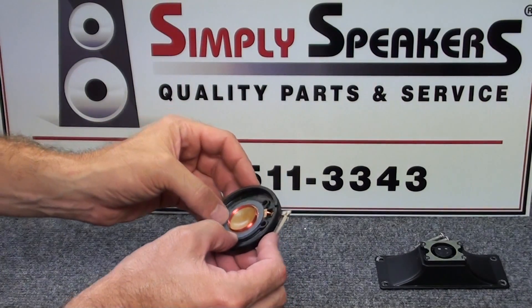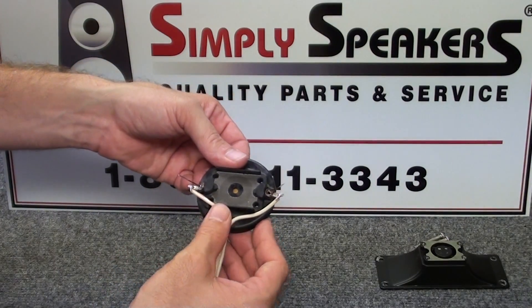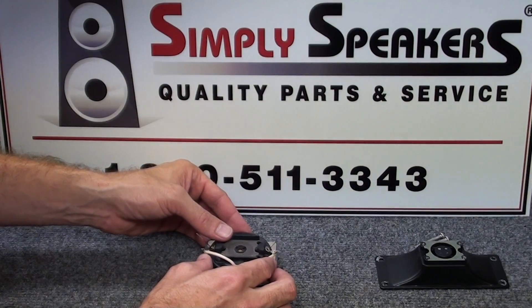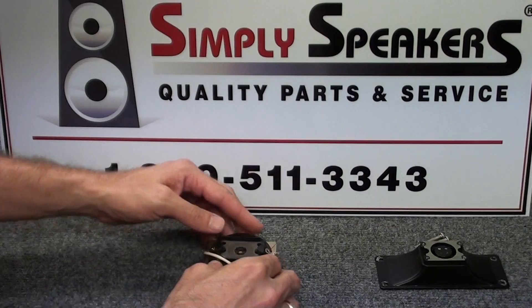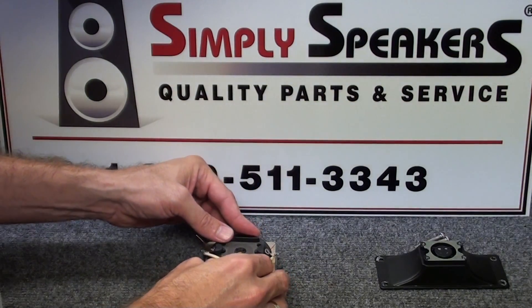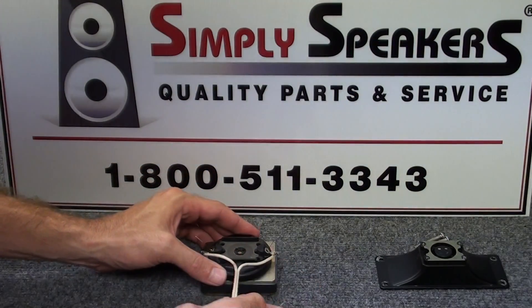Everything looks good. At this point we're ready to reinstall the completed assembly carefully back down onto the magnet plate. Just gently press down evenly around all four sides until there's no further movement.